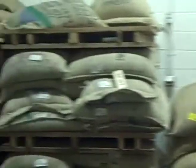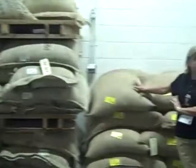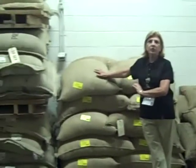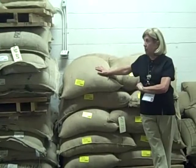This is what we call our green bean room. In this room you see all kinds of burlap bags, and they come from all over the world. In each bag, weighing anywhere from 132 pounds to about 155, you will have what we refer to as green coffee — green coffee meaning not roasted.